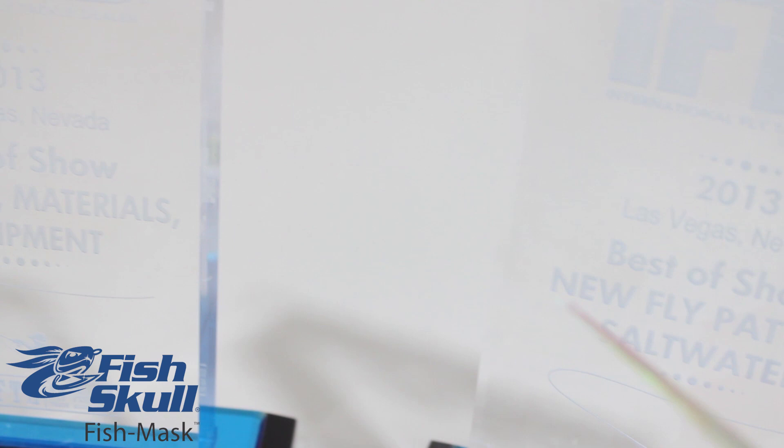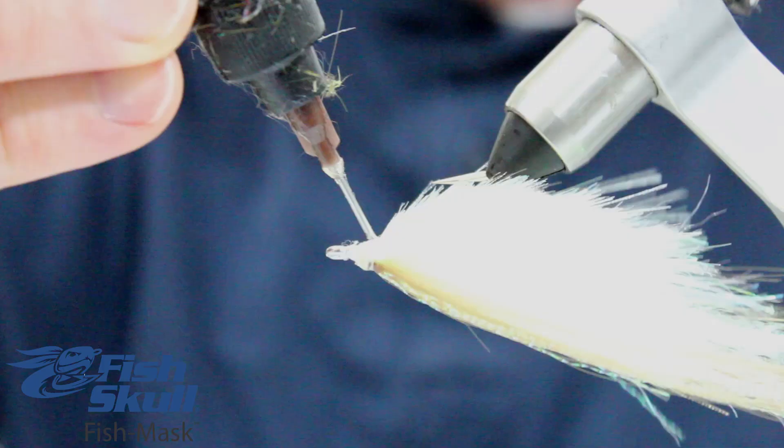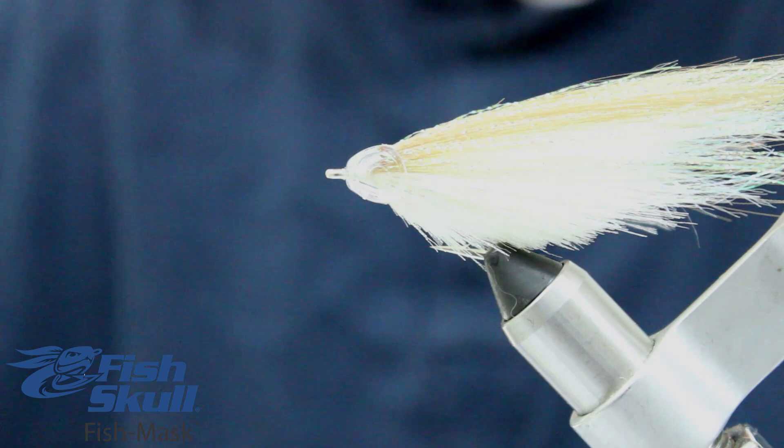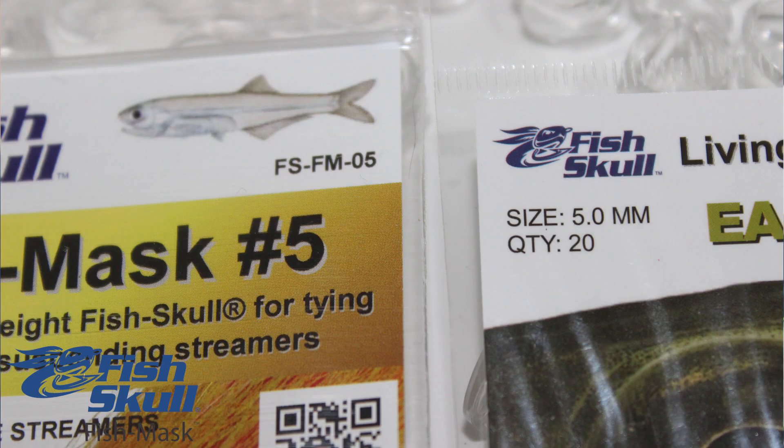This award-winning product is quick and easy to tie, thanks to its innovative front-fitting design. First, tie in all of your material. Then simply place the mask from the front and finish the fly off by tying a small thread dam between the mask and the hook eye.